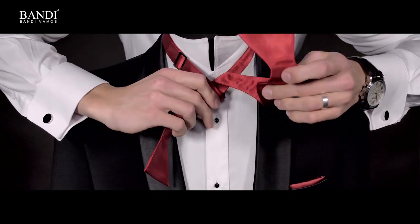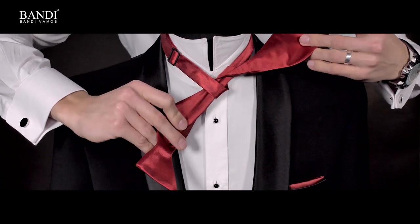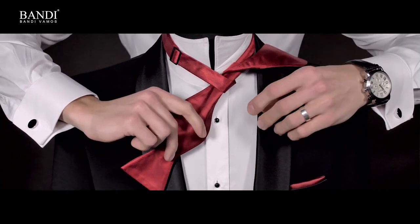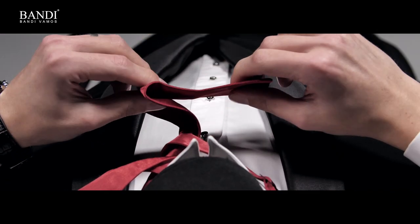Leave the longer end on your left shoulder, then fold the shorter end and place it near the neck, creating a bow shape.